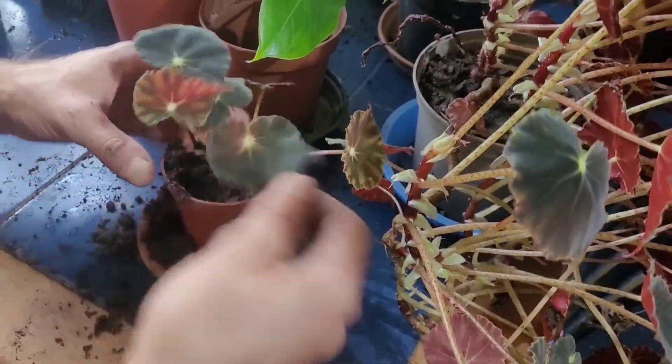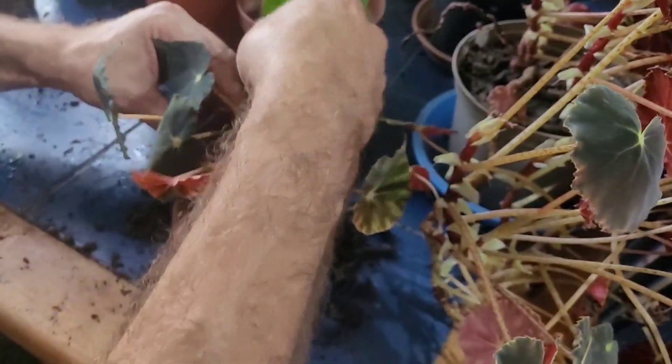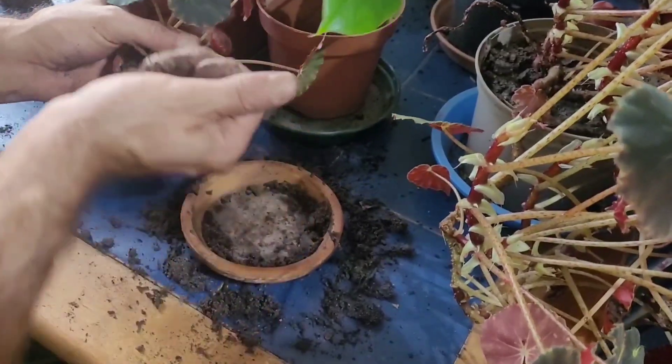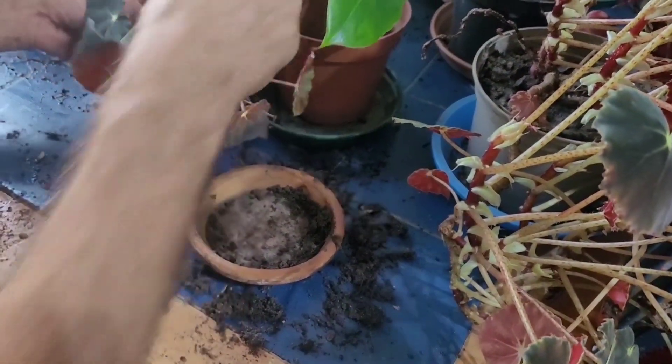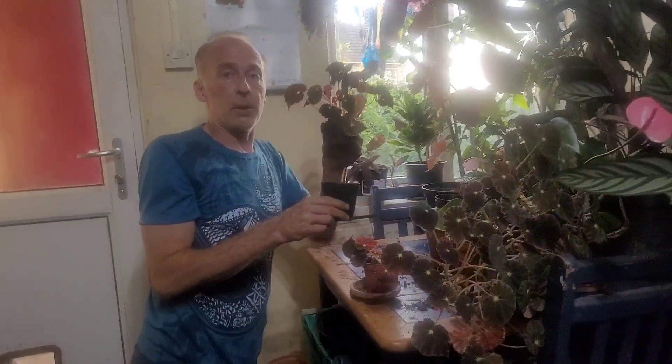Just very gently with my finger, thread the roots down and settle it in. Then give it a nice soaking. This one can now be upgraded to a slightly bigger pot. So woody perennials like these will need John Innes number three, but none of them need repotting at the moment.